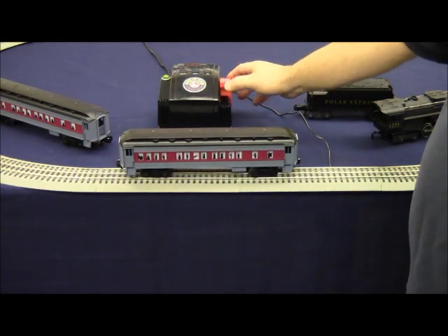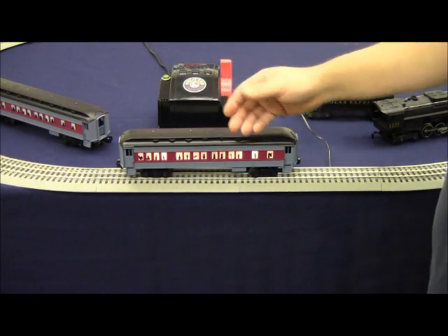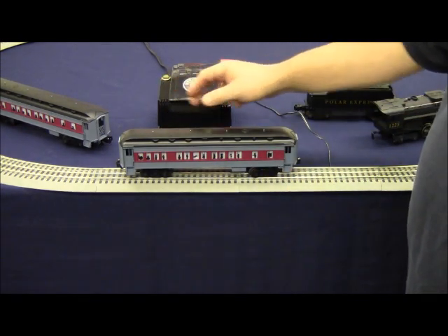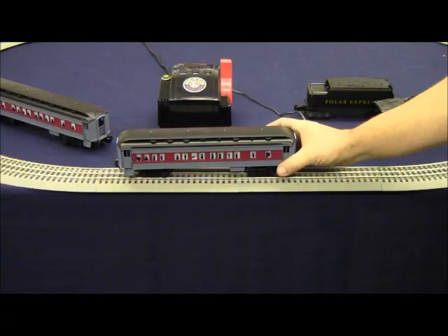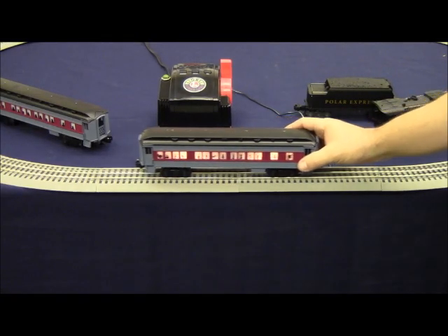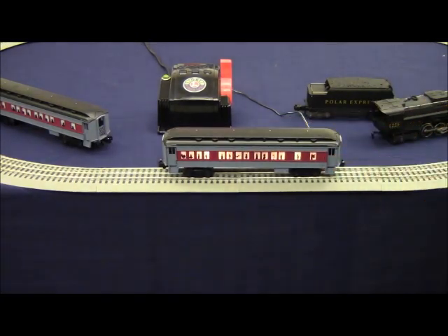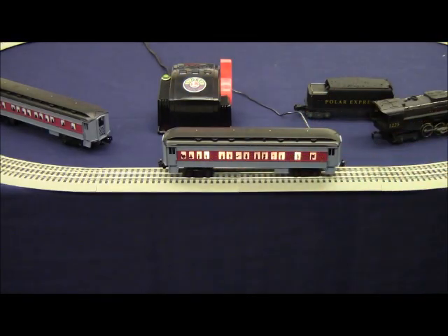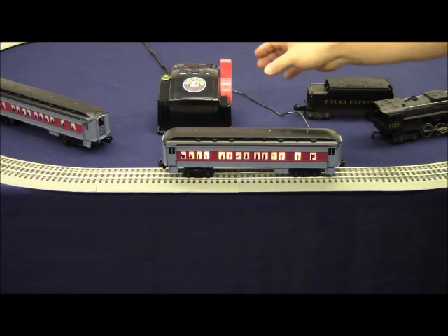We put the car on the track and power up. Make sure that the car is properly placed on the track and that it rolls freely. The transformer light is on solid and the interior illumination is lit. There's no short circuit in that car.